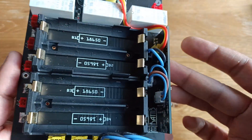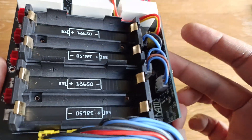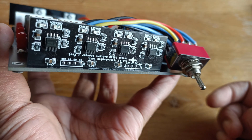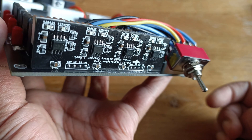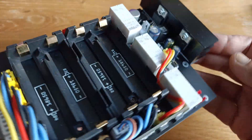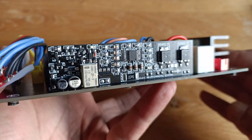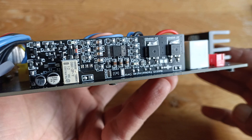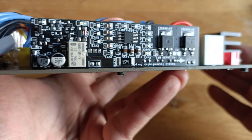The battery holders are SMD and take 18650 cells. On the front you have a quad TP4056X charging module.